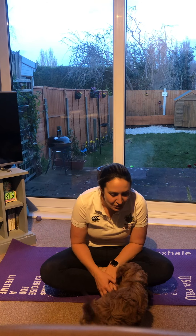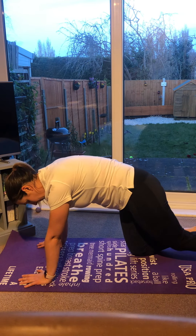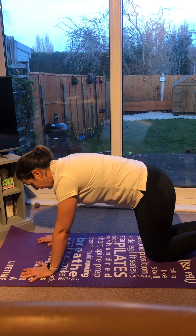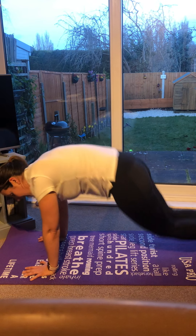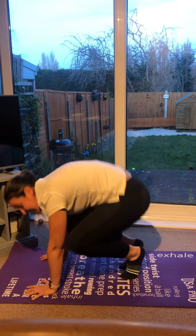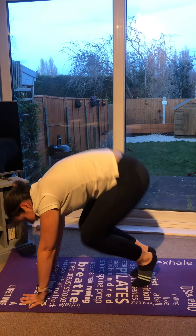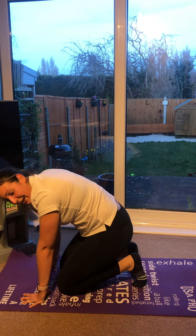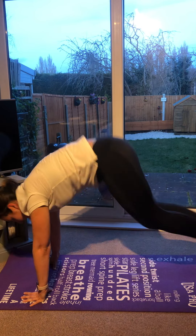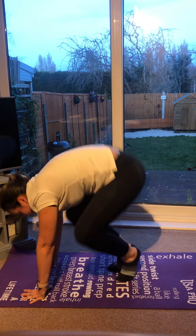This time we're going to do some bunny hops. We're going to come into a front support position and jump our feet in and out like a bunny rabbit. We'll see how long we can do those for. Ready? Here we go — in and out, in and out. You can do these slowly or see if you can go a bit faster. Have you got a fast bunny or a slow one? Keep going with those bunny hops. In and out, in and out. Let's count — two, three, four, five. Well done.